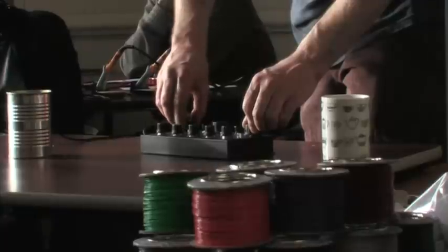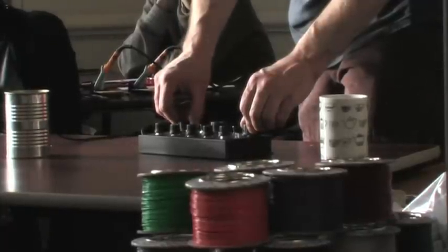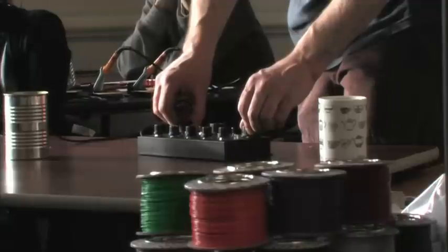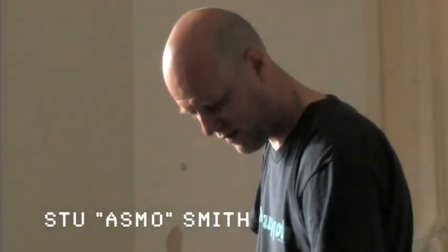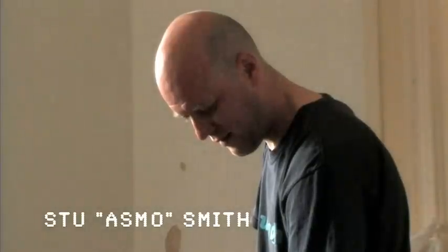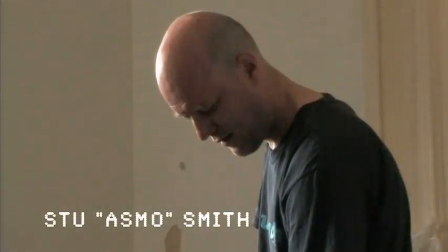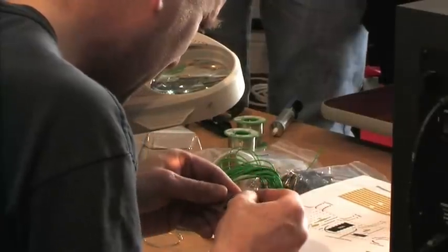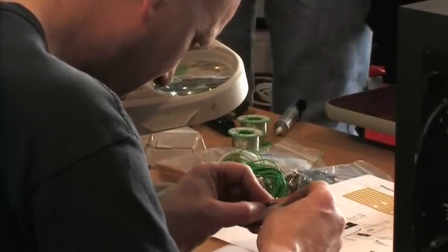This is the step-tone gentleman's part of the instrument. I did a workshop here last year doing the VTech phone bend and Martin asked me back to do another one this year.